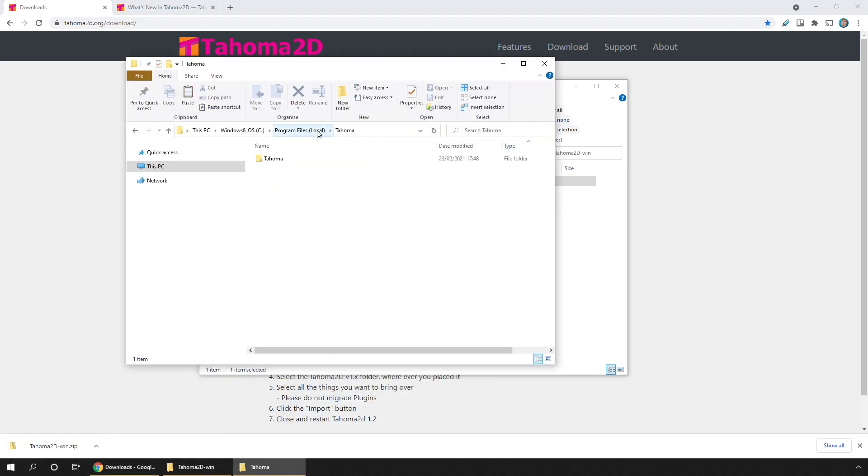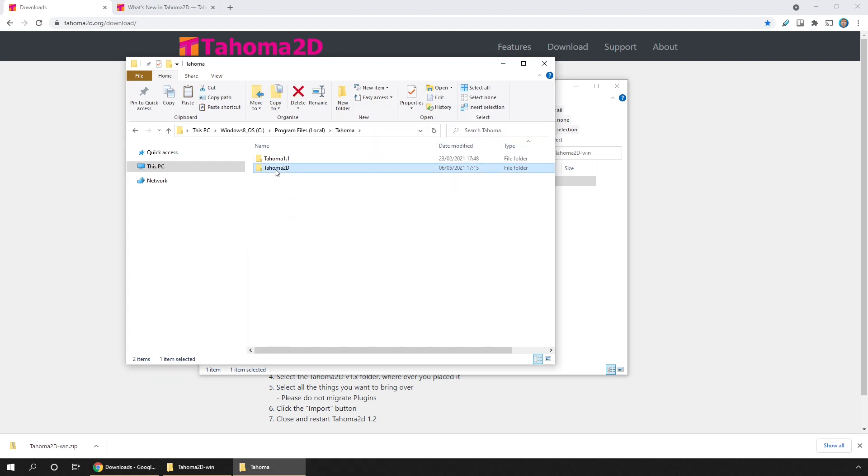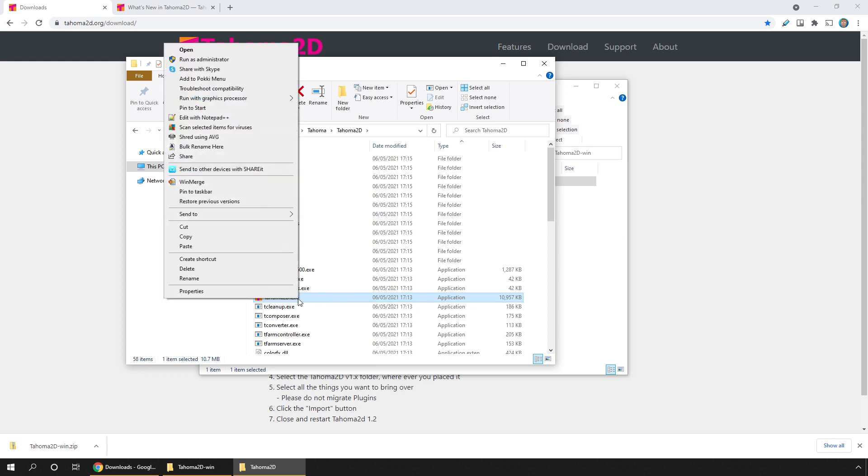I've got a folder on my disk called Program Files Local. I've already got a Tahoma folder in there, and I'll just rename the previous installation so I know which one it is, then paste the version I've just downloaded and extracted. Inside that folder is where you'll find the executable to run the program. I like to run it from my start menu, so I right-click on the executable and choose pin to start.